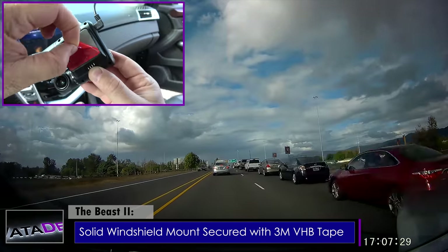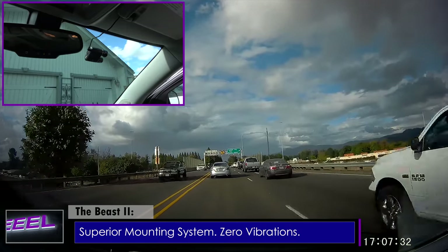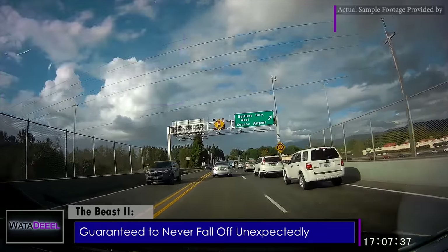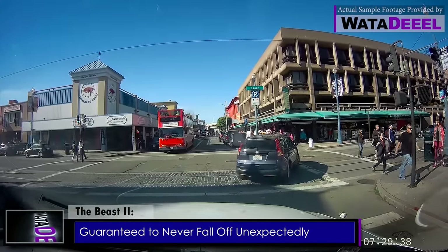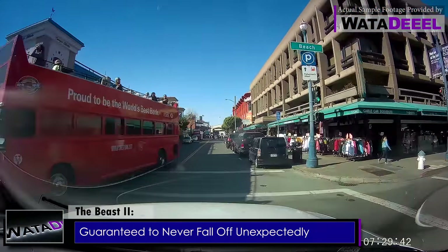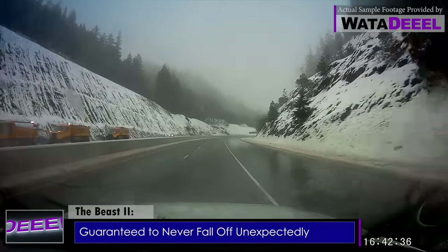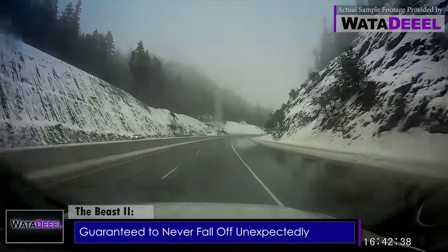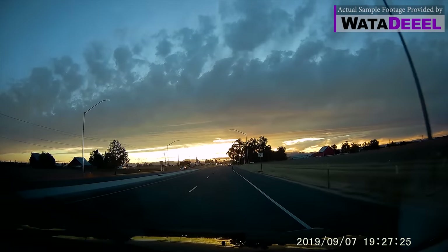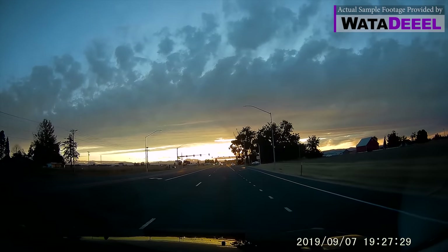This superior mounting system ensures absolutely zero vibrations in your video and your dash camera is guaranteed to never fall off as you drive. I can attest to that personally — I have been testing two of these in two separate vehicles in extreme heat and cold, and neither camera has budged from its mount or exhibited a single rattle over any road condition. The video they produce has been rock solid across the board.